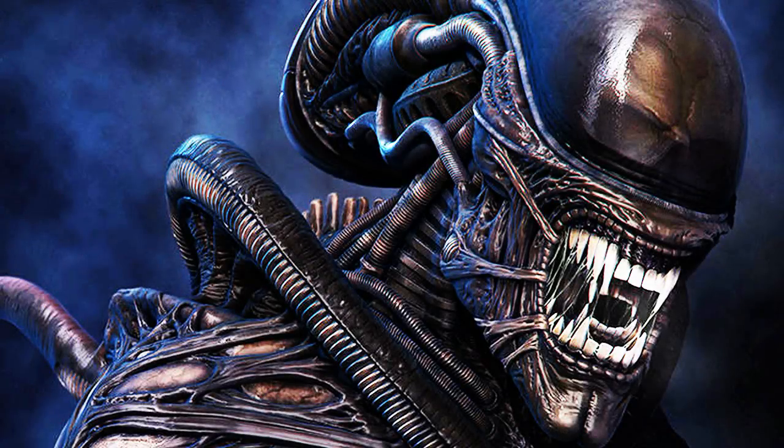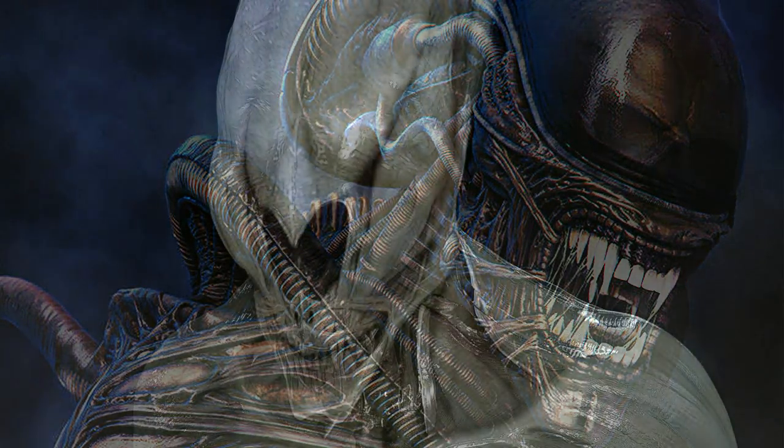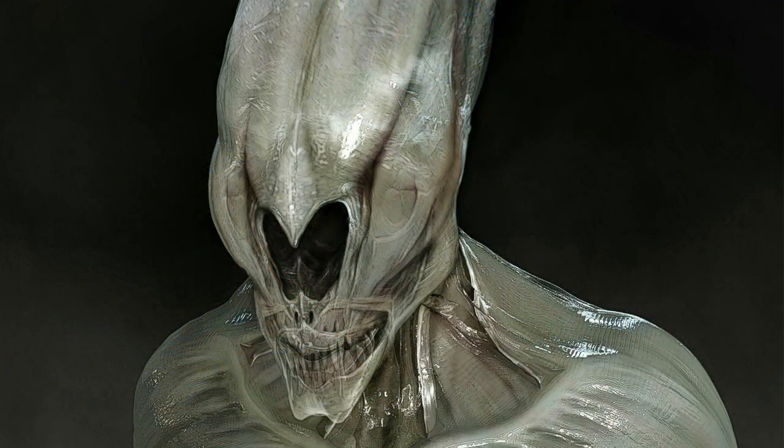What's up everyone, Carlos here, back with another video around Alien Covenant. I'm going to have a look at some more unused art pieces for the film that were never used. I've gone over this topic before in other videos, and it was a way to see what ideas were never included in the film.